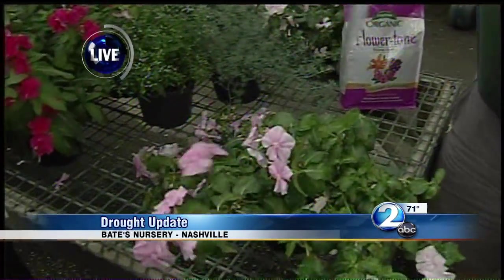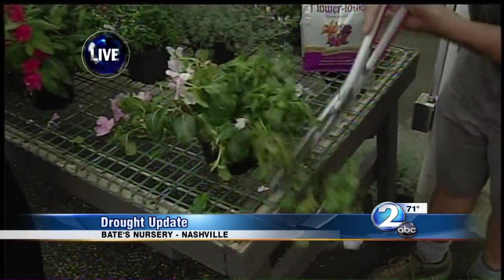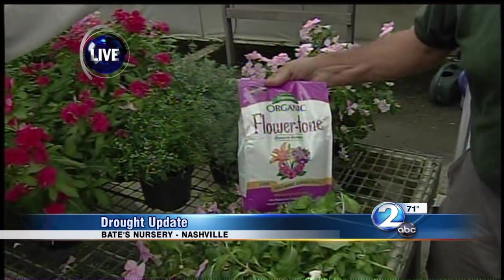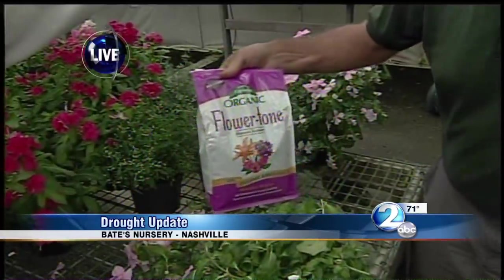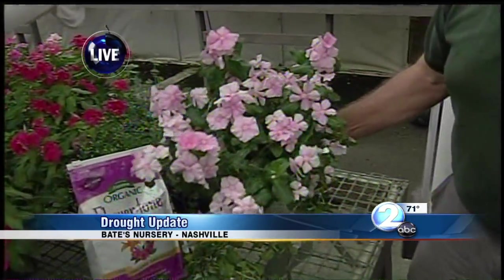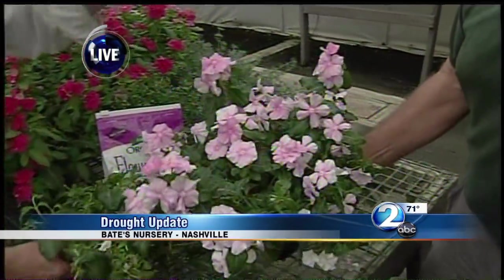We're going to cut off all this extra growth. Oh, my gosh. Just trim it. Goodbye. Real haircut. Then, you want to fertilize it with an organic-type fertilizer. And then, in about three or four weeks, you'll have something that looks more like that. So, bottom line, the annuals will come back. You just need to trim them.